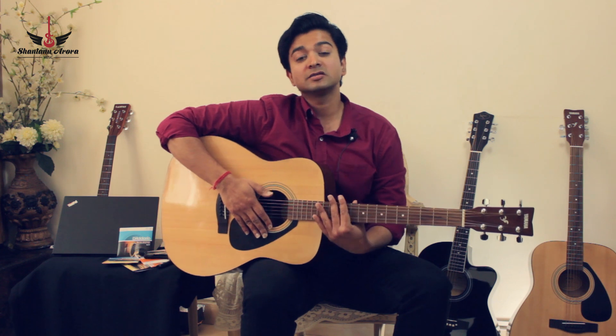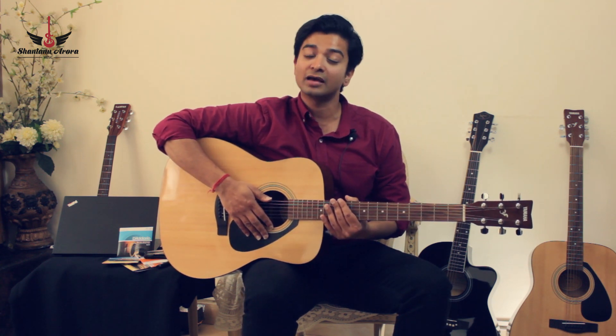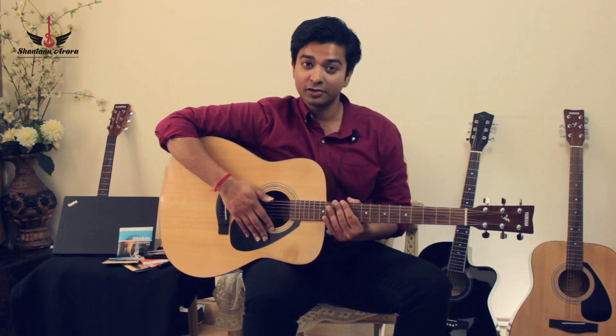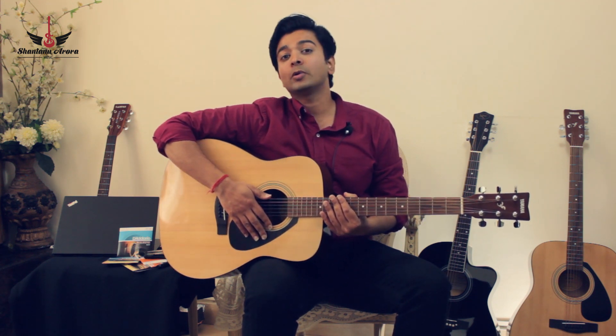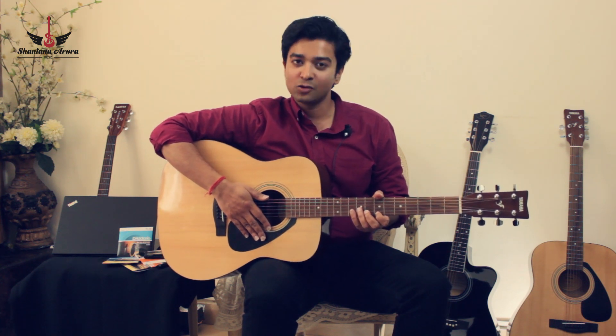Now after a guitar is manufactured, it usually takes a few months for you to find it either online or at a guitar store. By that time, the strings have already lost their quality of sound or have corroded or rusted. So I'm going to quickly play a song on the company-fitted strings and show you how they sound.